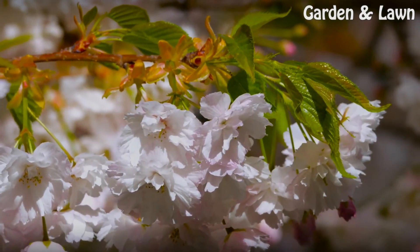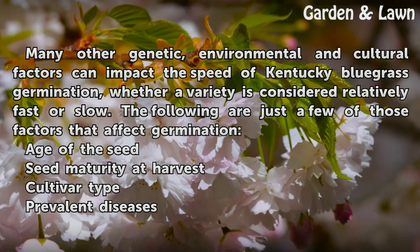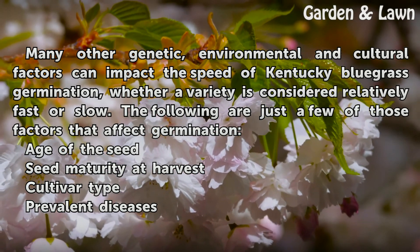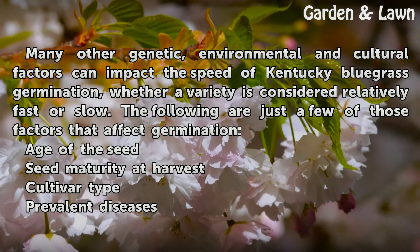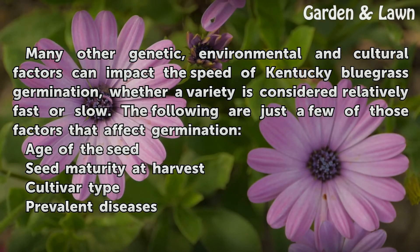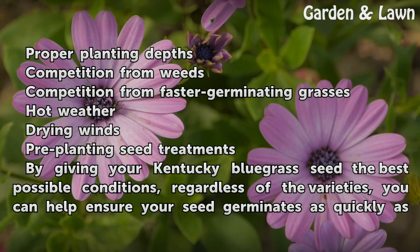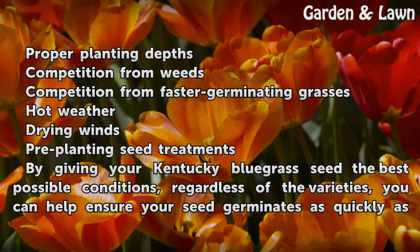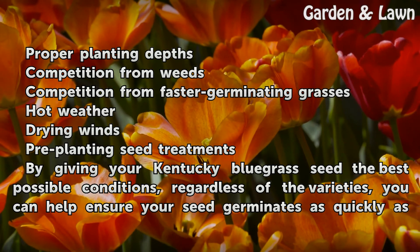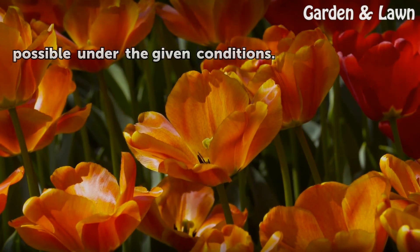Other Factors. Many other genetic, environmental and cultural factors can impact the speed of Kentucky bluegrass germination, whether a variety is considered relatively fast or slow. The following are just a few of those factors that affect germination: age of the seed, seed maturity at harvest, cultivar type, prevalent diseases, proper planting depths, competition from weeds, competition from faster germinating grasses, hot weather, drying winds, and pre-planting seed treatments. By giving your Kentucky bluegrass seed the best possible conditions, regardless of the variety, you can help ensure your seed germinates as quickly as possible under the given conditions.